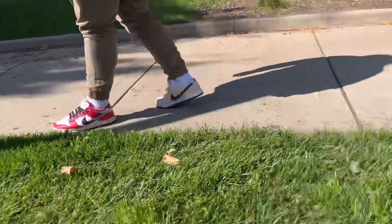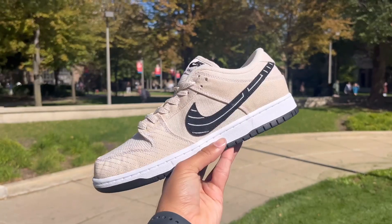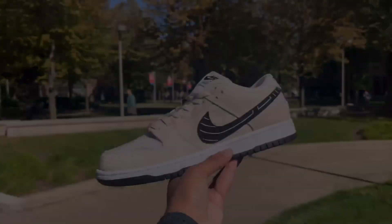One thing I would recommend is going up half a size because there's a lot of padding with SBs. Interestingly this was an international pair, but I think this is a great SB and definitely a little bit more slept on. What do you guys think?